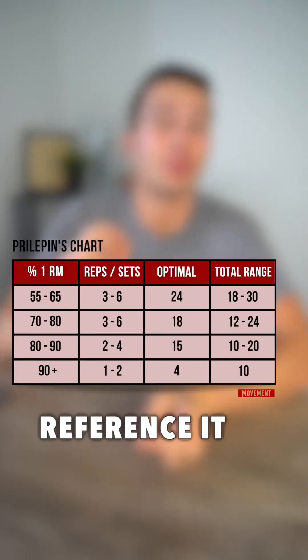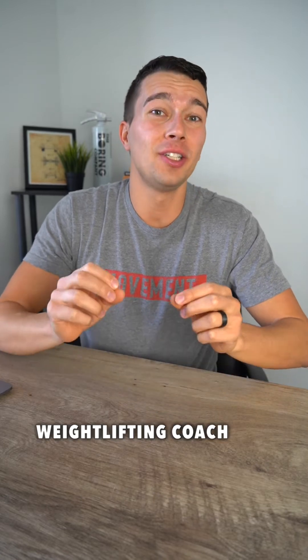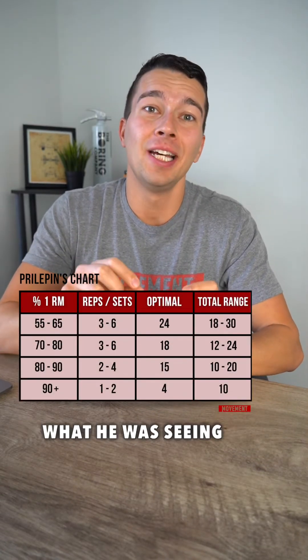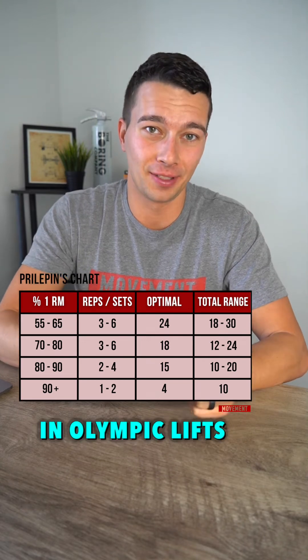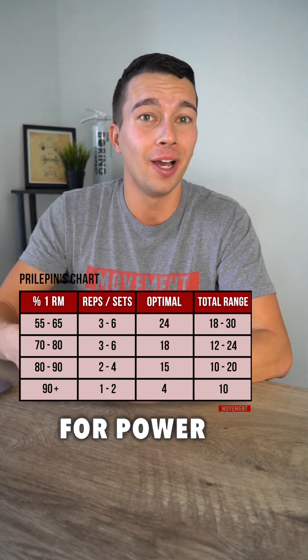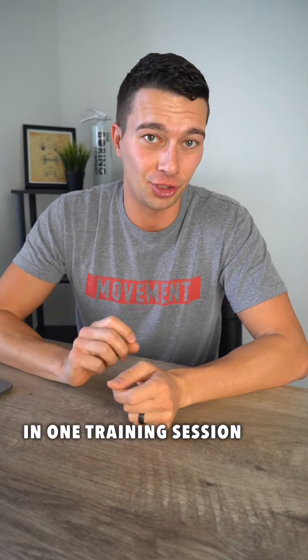Screenshot this chart so you can reference it the next time you're writing a strength and conditioning program. A Soviet weightlifting coach, Alexander Prilipin, came up with this chart based on what he was seeing training his athletes in Olympic lifts. This chart applies to strength movements and Olympic lifting movements for power, in terms of how many sets and reps is optimal to program in one training session.